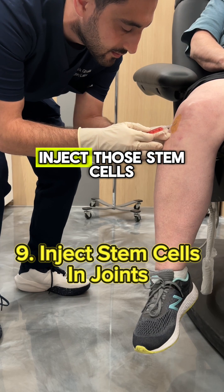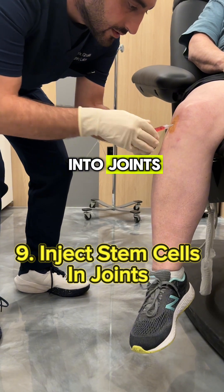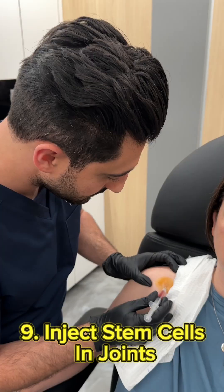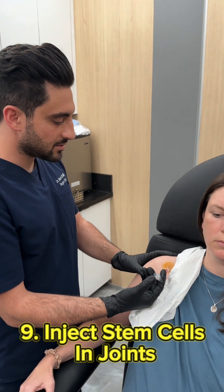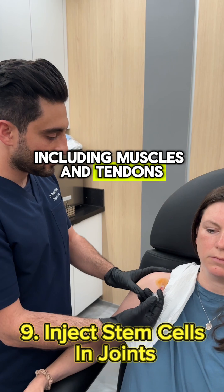Now we can inject those stem cells into joints such as the knee, as you see here, or into your shoulder joint, and many other joints as well, including muscles and tendons.